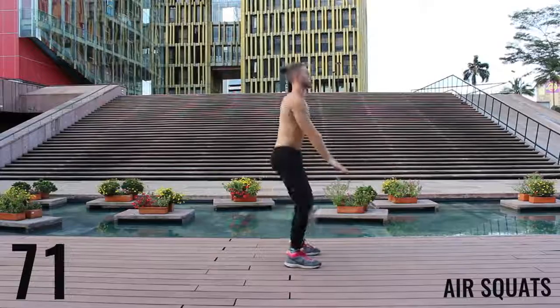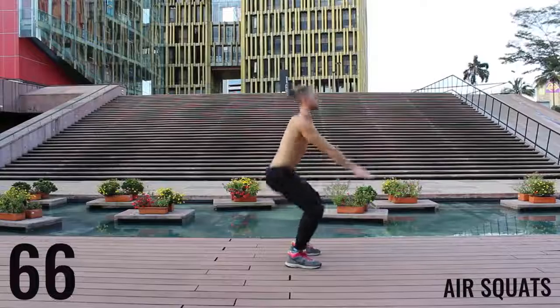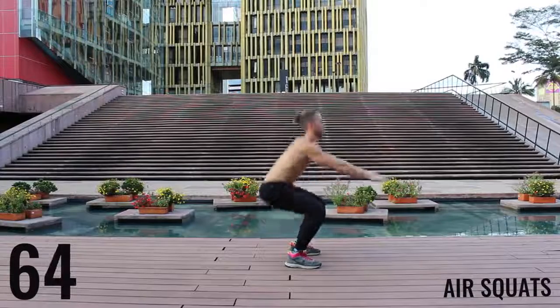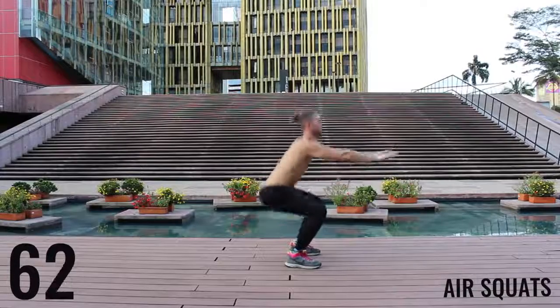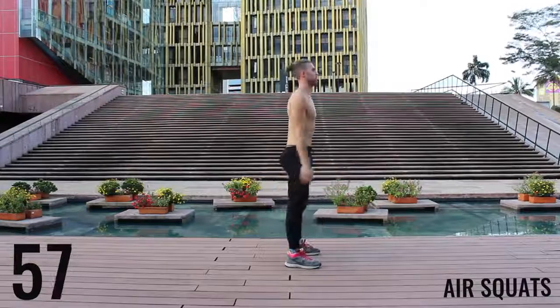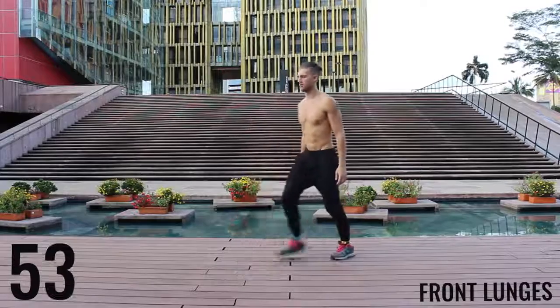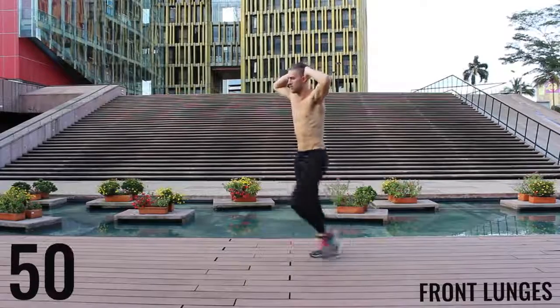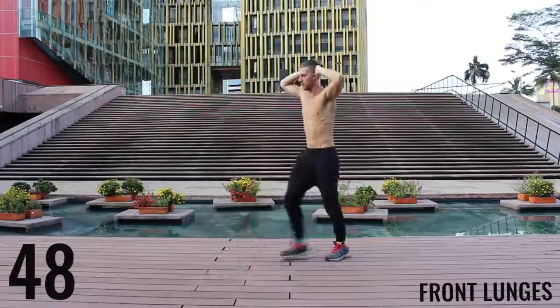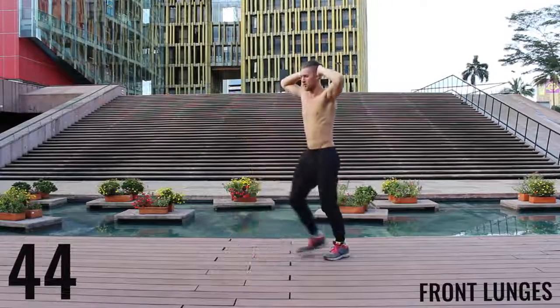Rotating through exercises now, you're moving on to air squats. Really focusing on pushing those knees out and dropping that butt down to about knee level. You want to create that 90-degree angle between your hamstrings and your calves. Same thing here with the lunges — keeping it nice and controlled and creating a 90-degree angle between your calves and your hamstrings.